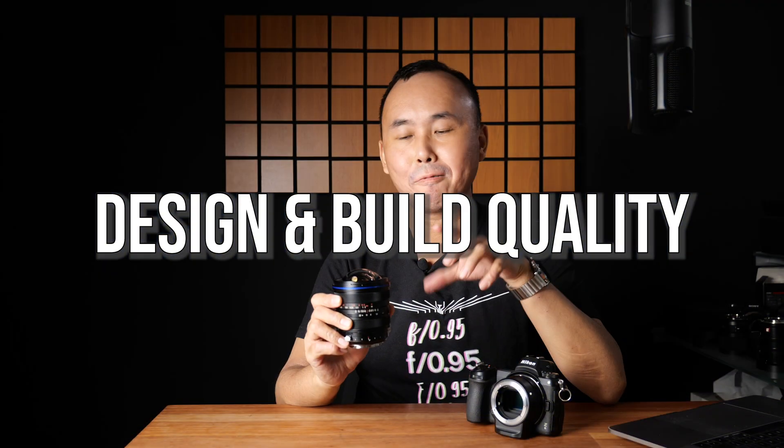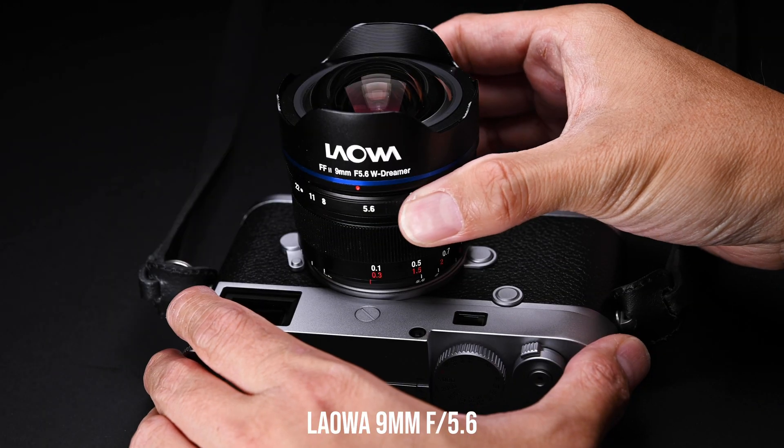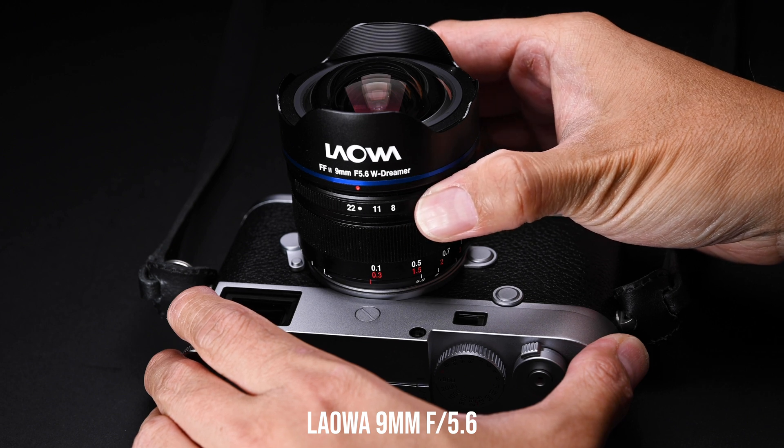Now that you understand what a shift lens is and why you may want one, let's talk about the design and build quality. This Laowa 50mm f4.5 shift lens is pretty heavy and large by Laowa standards — Laowa usually makes nice compact lenses, but this is probably the biggest Laowa lens I've reviewed. It weighs about 600 grams and has a full metal construction, feeling very dense and solid in hand.